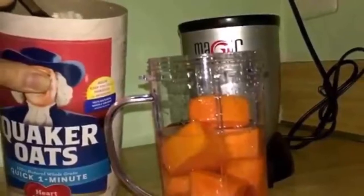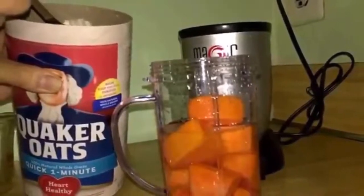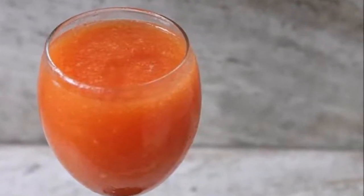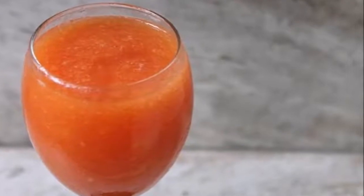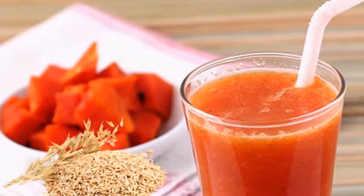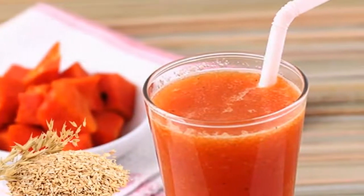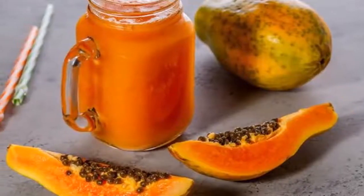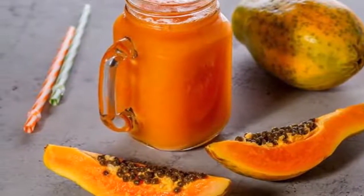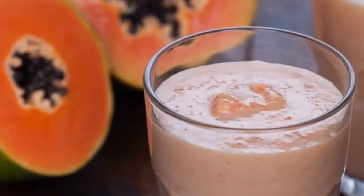This papaya and oatmeal milkshake has impressive benefits — among them, it will help to clean your entire digestive system, promoting its proper functioning. It mainly helps to deflate the belly, does a colon cleanse, and can cause you to lose a lot of body weight. This is because its ingredients are highly nutritious and detoxifying, and if you start to consume it you can experience many benefits.